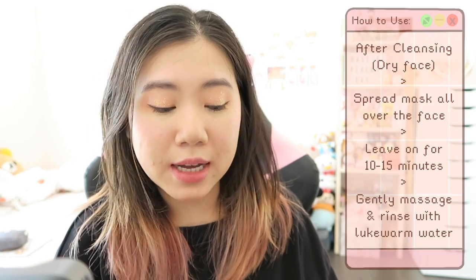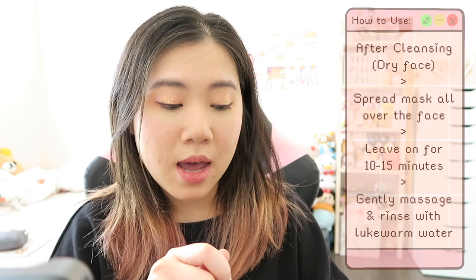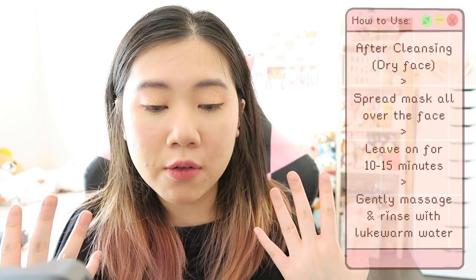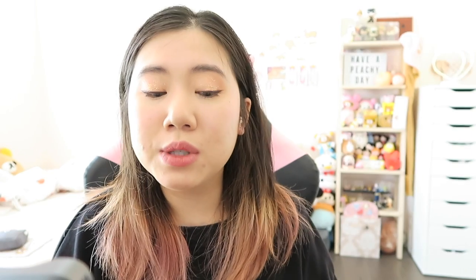I would not use this more than twice a week in my personal opinion, but it's up to you and how often you normally exfoliate. I used it twice a week. After cleansing with a dry face, I scooped out the mask and applied it all over my face. I left it on for 10 to 15 minutes as the instructions say. After that, I gently rubbed it a bit on my skin to help exfoliate, then rinsed it off with lukewarm water. Very similar to other scrub masks.